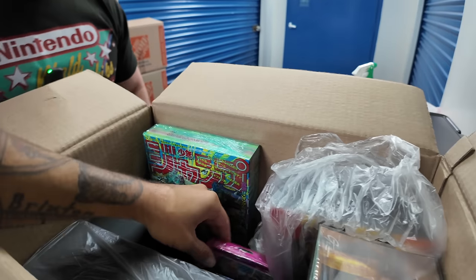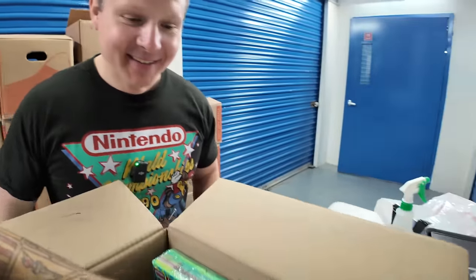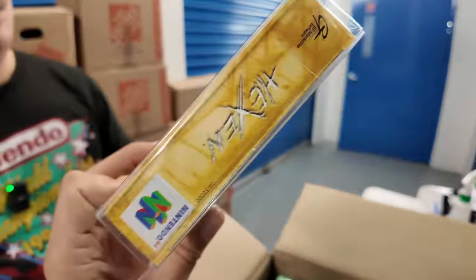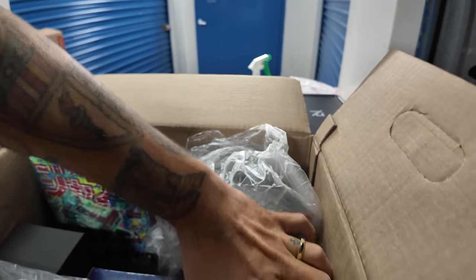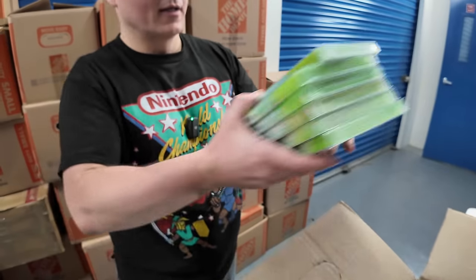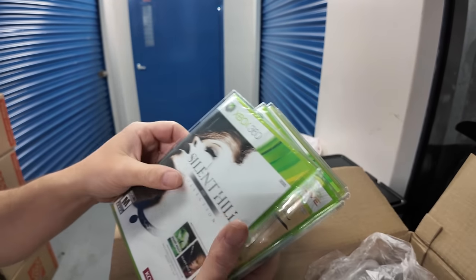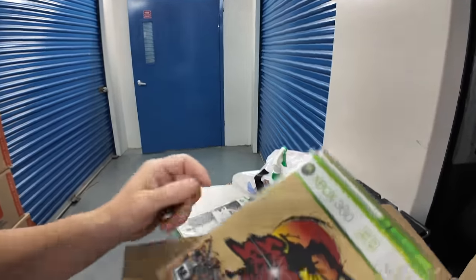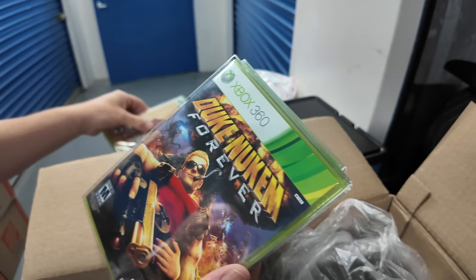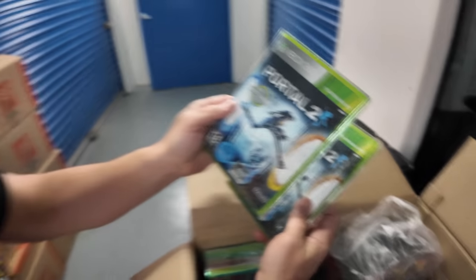What about this sealed Game Gear game down here? The Jungle — you know, you can shockingly find these pretty easily. Hexen — is this sealed? That's a sealie! Hold up — I got some sealed Xbox games. King of Fighters Maximum Impact, the HD collection, Samurai Shodown — let's go! Do you want to sell any of those? I'm a sealed guy. I'll sell you Portal 2 — that's great.